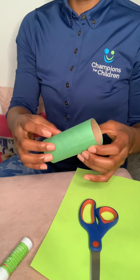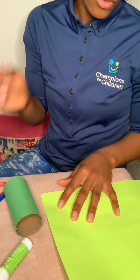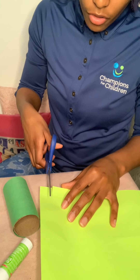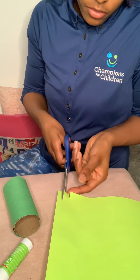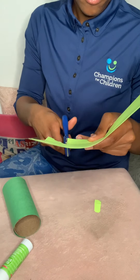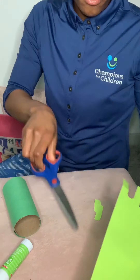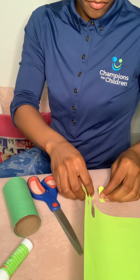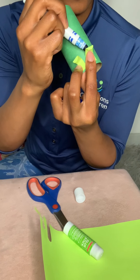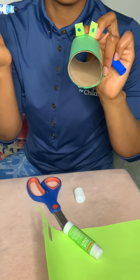Now that we've wrapped it, we need to put some eyes and a nose on the dragon. For the eyes you can either use googly eyes or draw them on. I'm going to cut out a little bit of construction paper to create the nose and eyes, then draw two circles on them for the eyes.